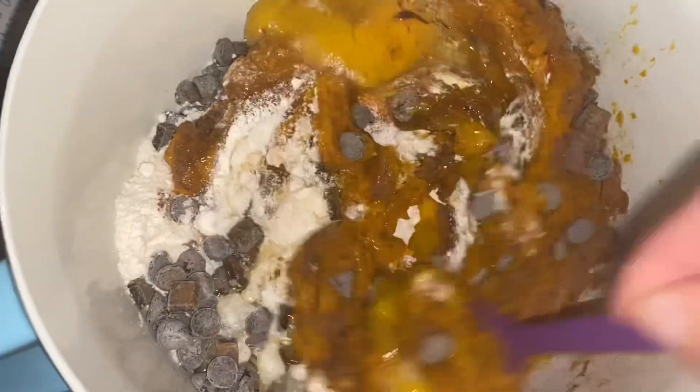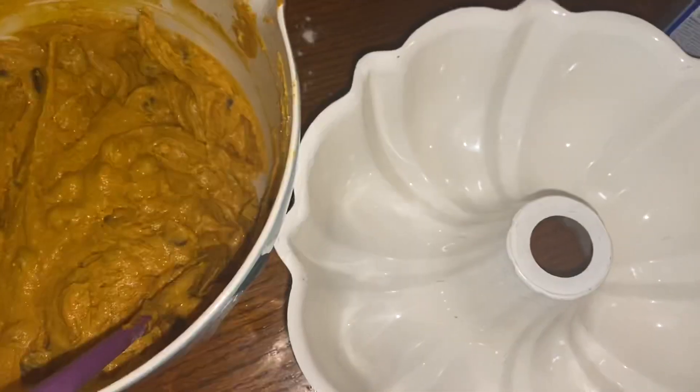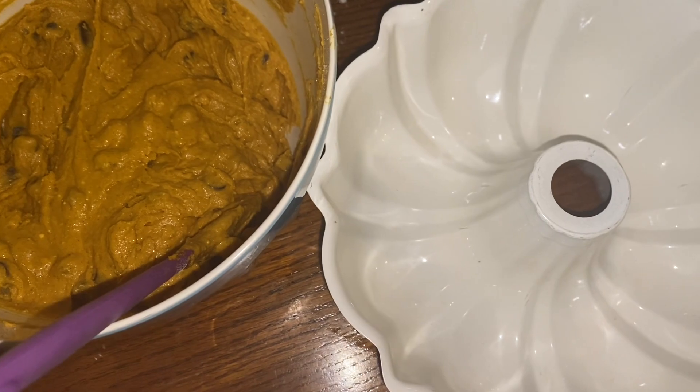Now we're just going to thoroughly mix this all together. You can also put applesauce in here — I've heard people say that — but I don't see a need for it at all.